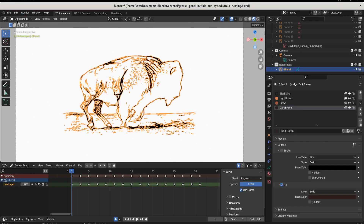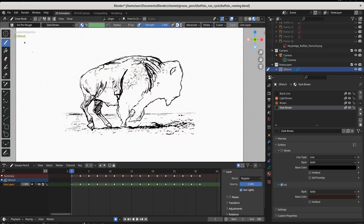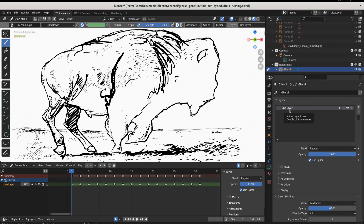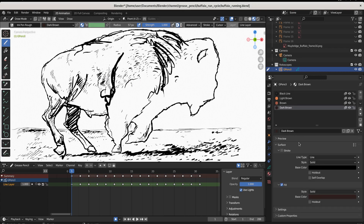We have our object selected and come into draw mode. Over here I created three materials. Very important: materials can be anywhere — materials and layers are separate, you can use any material you want on any layer. If you use multiple materials on the same layer, whichever material is most recently applied to your canvas is going to be on top.